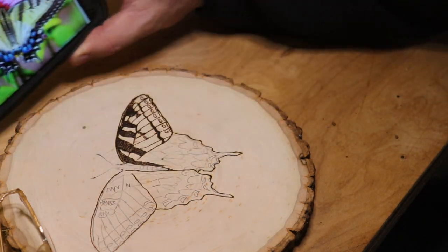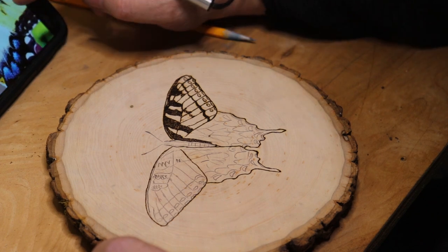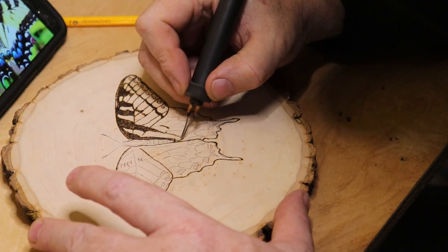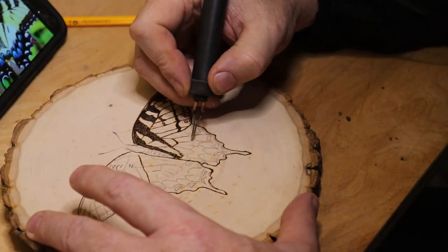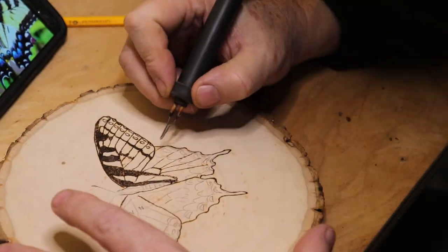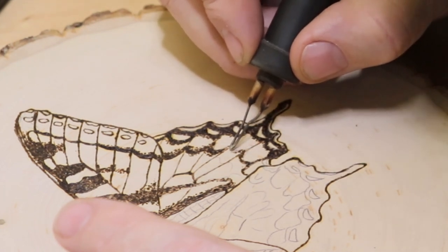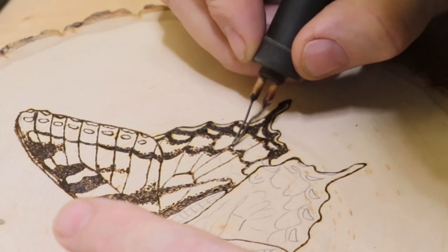That photograph right there is not the same one that I transferred onto the basswood, but I want to keep that up just for reference — I think the colors on that one are exceptionally pretty. It's my understanding that as a butterfly matures the colors start to fade, and the lower part of the wings just above the blue on this lady butterfly is a very light yellow, almost a white, but it's really pretty. I'll see if I can't duplicate that.